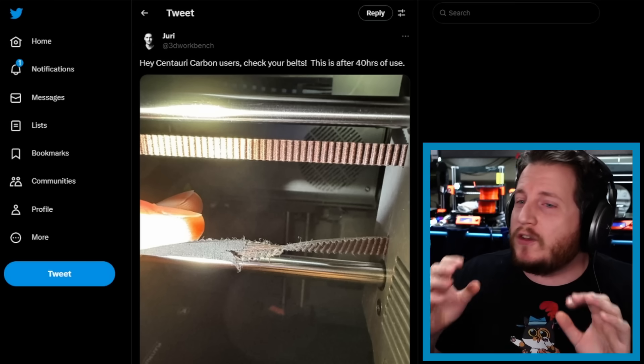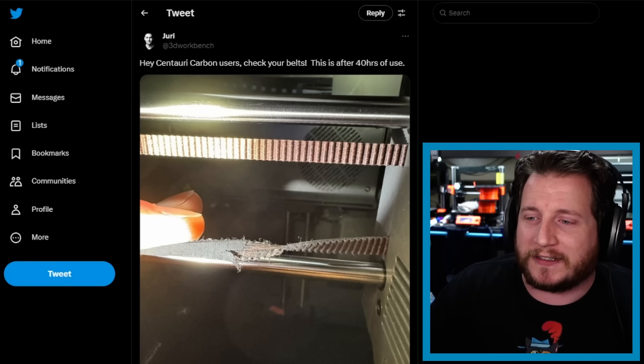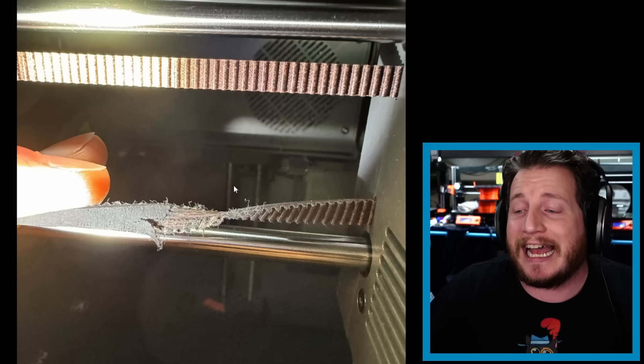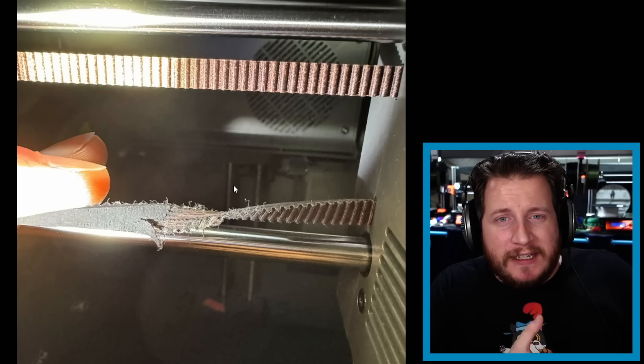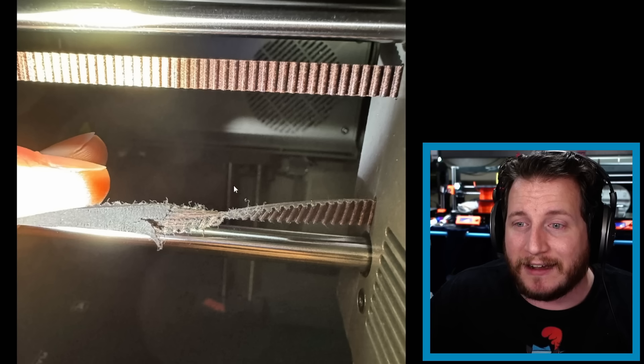Starting off strong — or I guess weak this week — we've got Yuri from 3D Workbench saying, hey Centauri Carbon users, check your belts. This is after 40 hours of use. Take a look at this abuse. It's the kind of thing that we talk about when you see brand new printer releases. Anyone putting out a review before really abusing the machine, you're not really certain what could actually go wrong. And while some people's machines seem to be okay, there's quite a few out there where this belt issue is not uncommon.